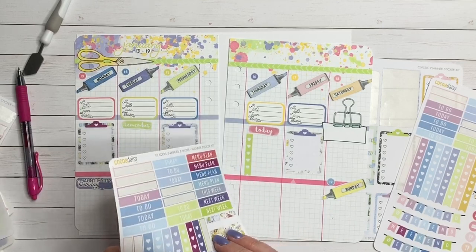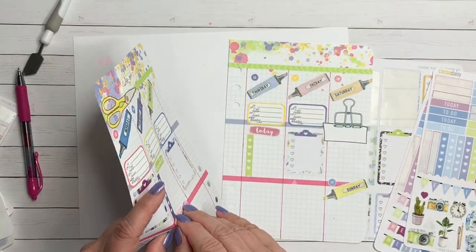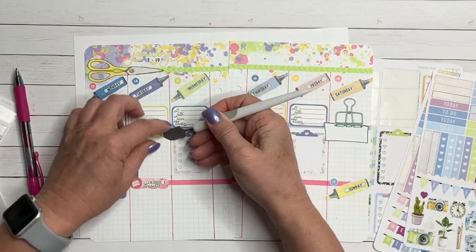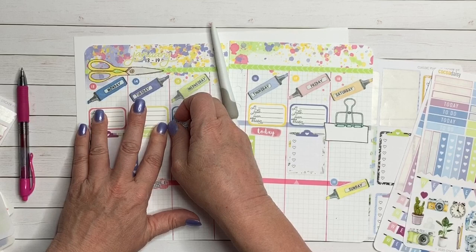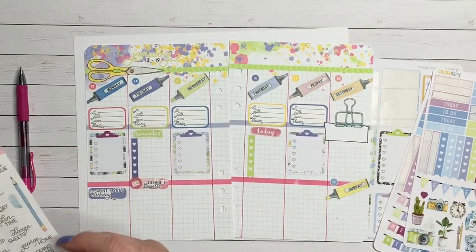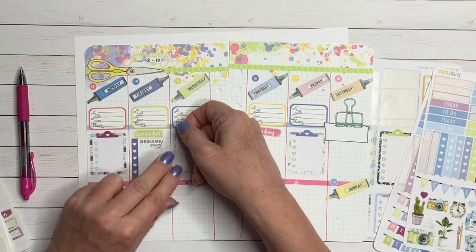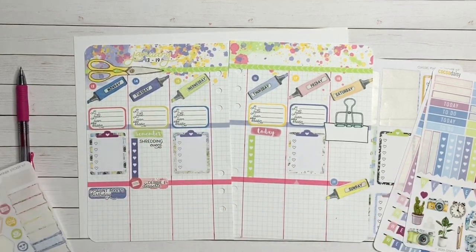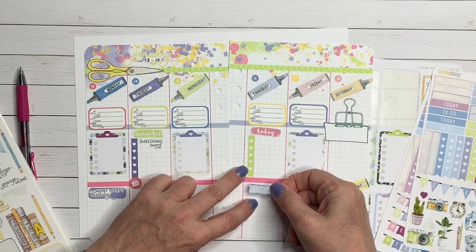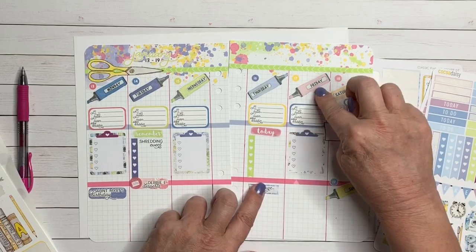Once I get my checklists all down, I start adding more events. Sometimes depending on the stickers I have on a certain day, I'll put an event on my actual checklist rather than putting a sticker down with words on top — just because space-wise if I don't have room, or if it's a small event but I just need to know it's happening, I'll put it on my to-do list. We have a shredding event at the senior center. It's taking place in the parking lot and the library is sponsoring it. I don't have to be out there, but it is happening in my parking lot, and it's good for my people to know it. So I just put it on my to-do list so it reminds me when I look at that day.